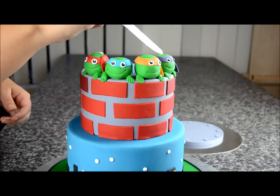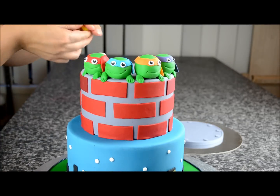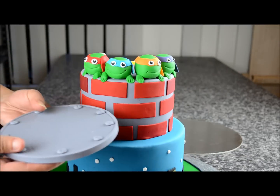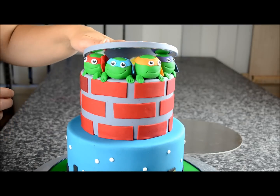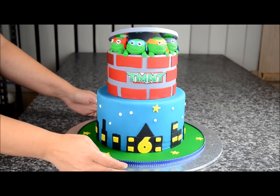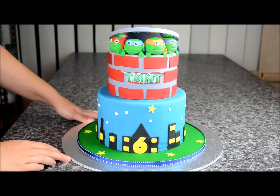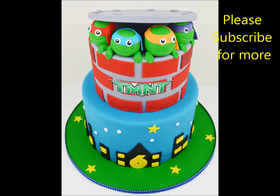Now we're going to stick the top lid on. Place some royal icing on the side and at the back. Take a little bit of fondant, roll it into a ball, and stick that at the back as well. Place a little royal icing on top, grab the lid, position it on top, hold it down and leave it to dry. I've put an edible image here and placed some stars — you can decorate it however you wish. I've placed a ribbon around the board as well. As you can see, this was quite easy to make. Thanks for watching, and if you like this video please feel free to subscribe to my channel. I look forward to showing you another video soon.